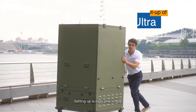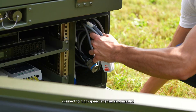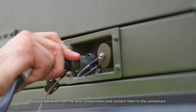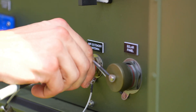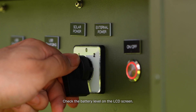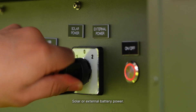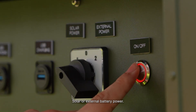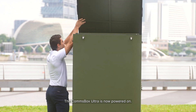Setting up is easy and simple — connect to high-speed internet in 5 minutes. Step 1: Retrieve the wires from the wire compartment and connect them to connectors. Step 2: Check the battery level on the LCD screen. Step 3: Turn the knob to select your preferred power source — solar or external battery power. Step 4: Press the on button. The Comsbox Ultra is now powered on.